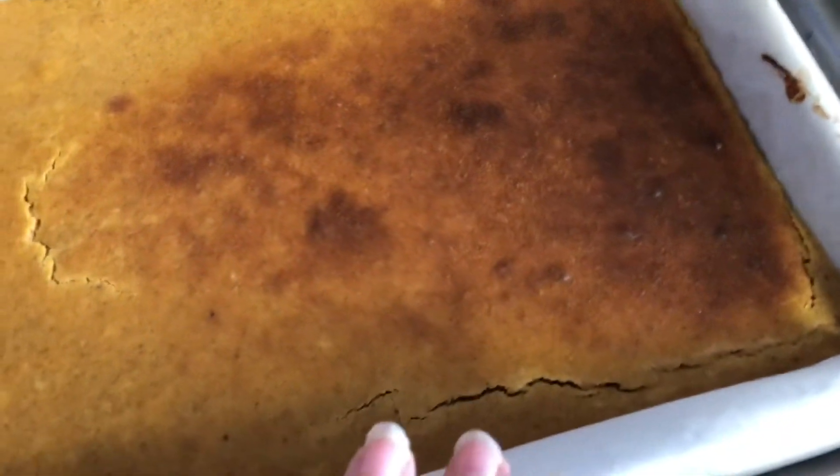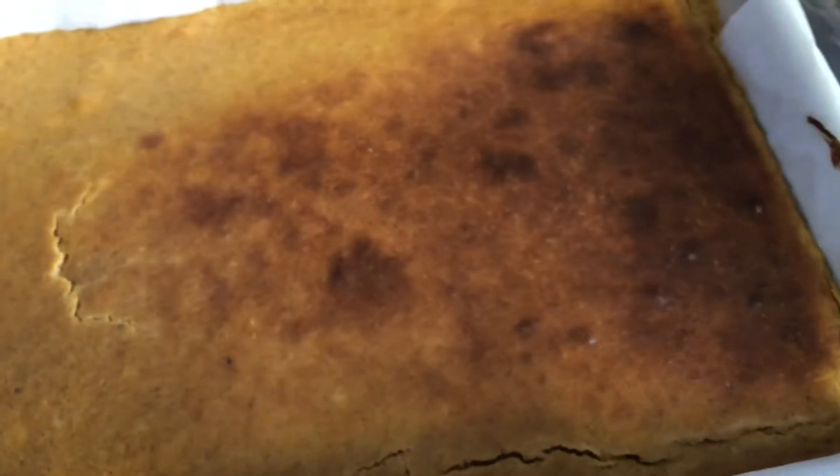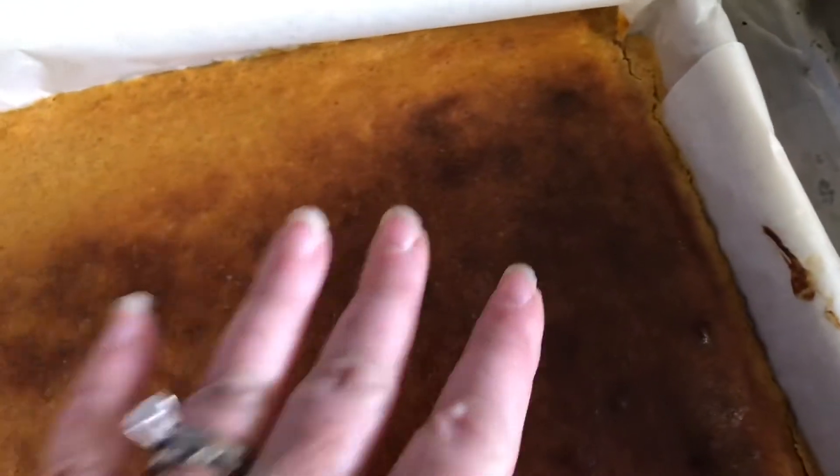Here's the pumpkin cheesecake out of the oven. You can tell when it's done because it should be firm and really not jiggle anymore. If you start to see cracking, you know it's definitely done — plus of course we've got some coloring on top.